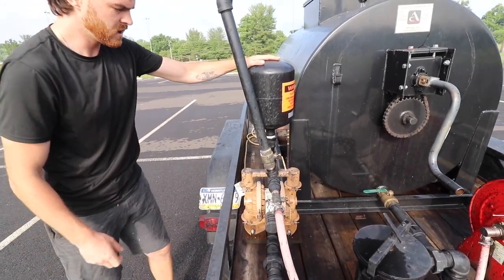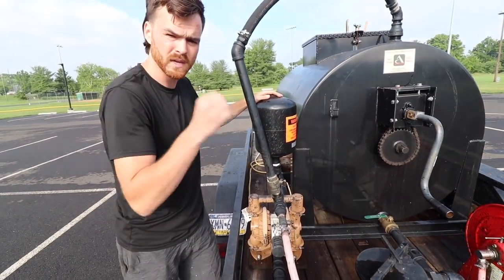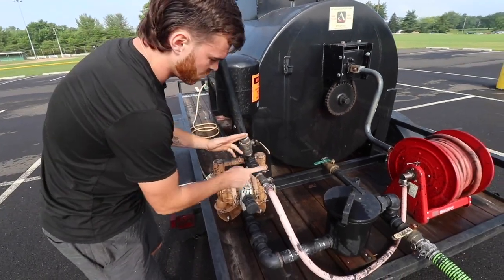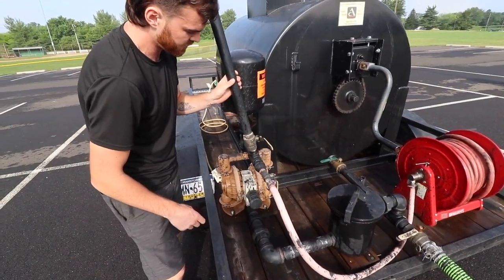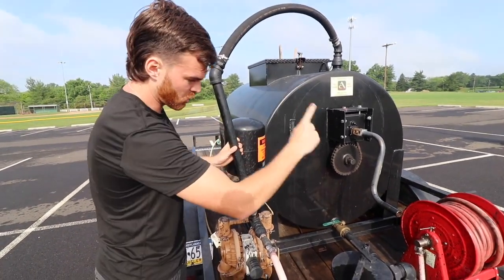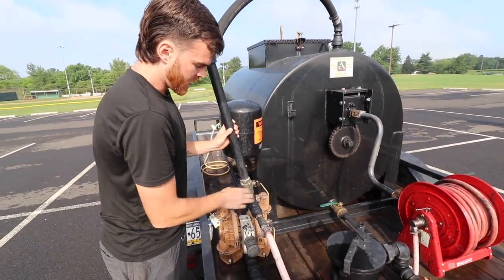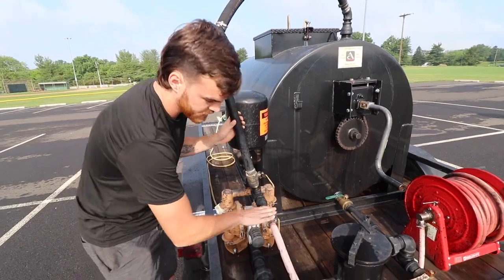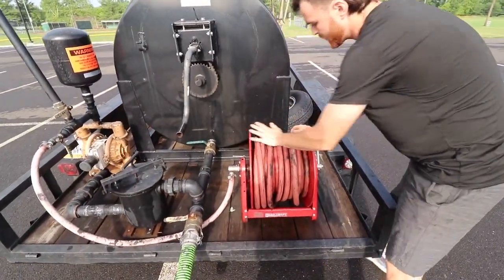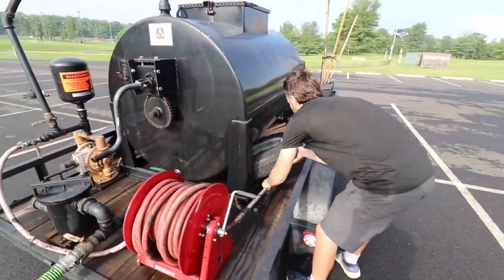We run a surge tank, which will keep a constant flow when you're spraying sealer — it will not pulsate, it will keep constant pressure. From here, we have two valves. We have an inch-and-a-half ball valve that will let us recirculate back to the top of the tank, so we can open this up and the sealer will come from the bottom and shoot to the top. If we keep that closed and open this one up, it swings us around to our hose reel. From our hose reel, we have a hundred feet of hose and then our spraying wand.